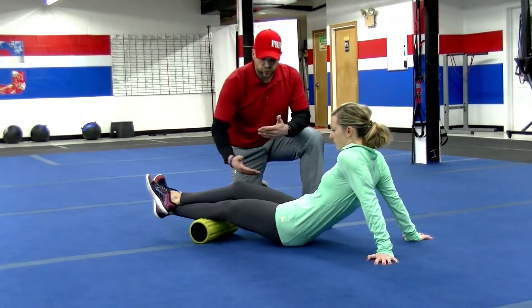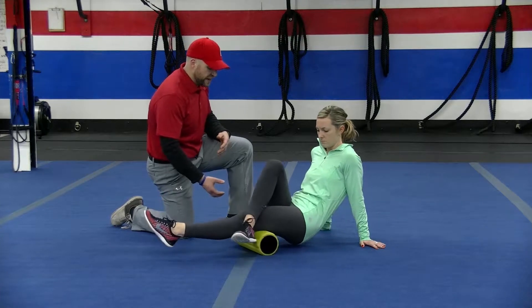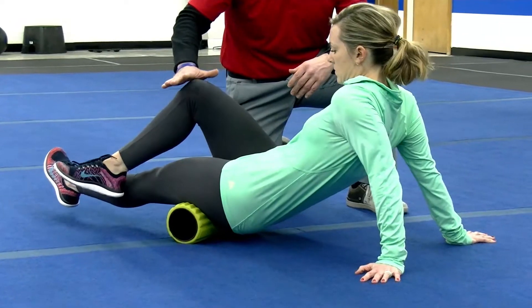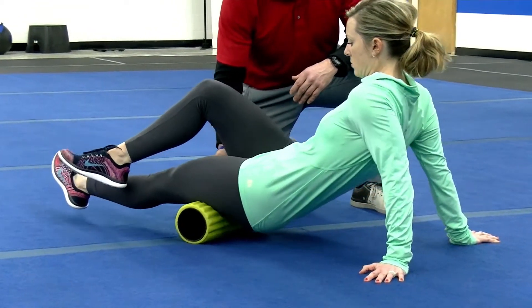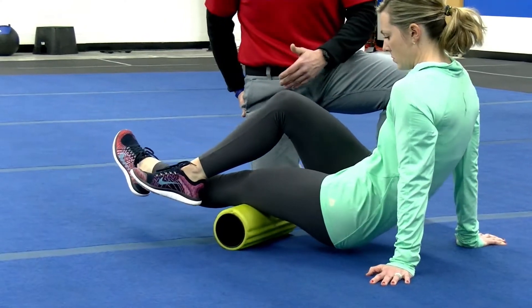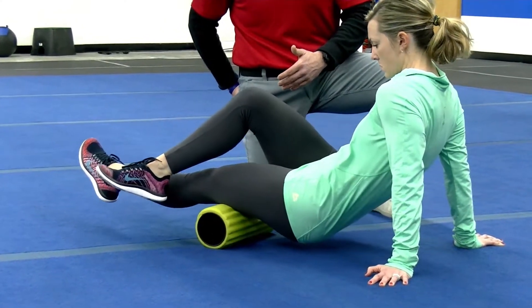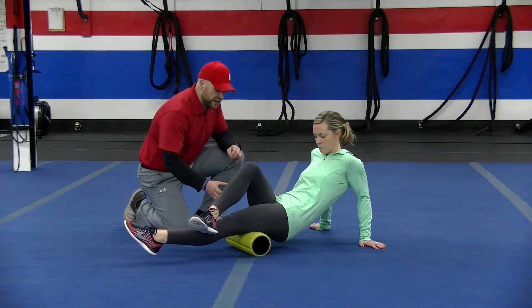Now we're going to move on to the hamstring — the back of the thigh. Adjust that roller and you can cross that leg over if you need to create some more pressure by lifting your butt up. Here you want to roll from the back of the knee to just below your glutes, creating as much pressure as you can. If you feel a tight spot, you're going to want to hold it there.